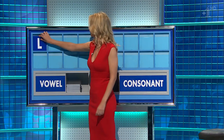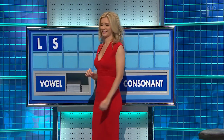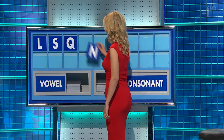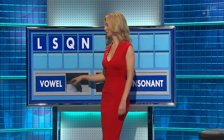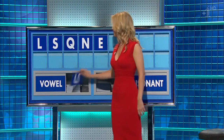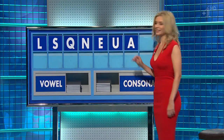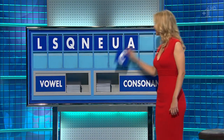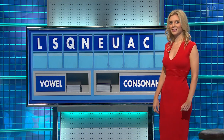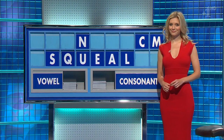Start with L. And a consonant. We're going to end up with F, C now, aren't we? S. Consonant. Q. Consonant. N. Vowel. E. Vowel. U. Vowel. A. Consonant. C. And another consonant, please. And lastly, M.